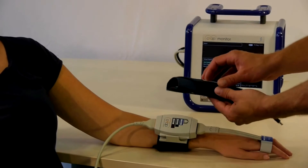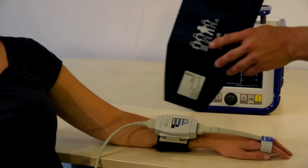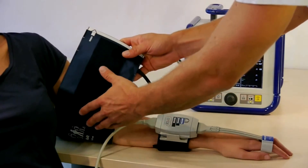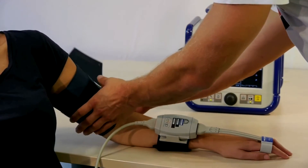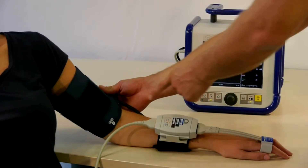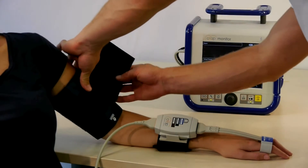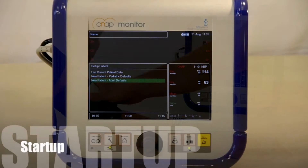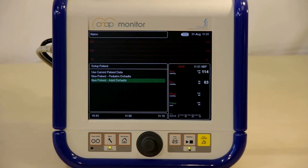CNAP uses a traditional upper arm cuff for calibration at heart level. The upper arm cuff can be placed either on the ipsilateral or contralateral arm of the patient. Make sure to align the marker with the radial artery and check the size indicator. After patient setup, you can continue the current measurement or select a new patient.